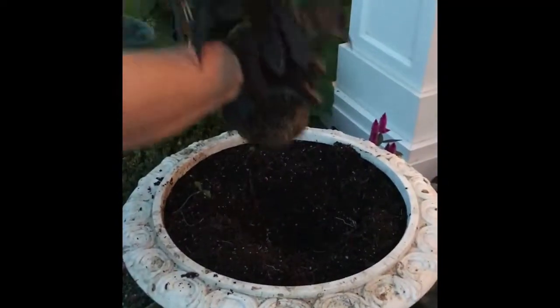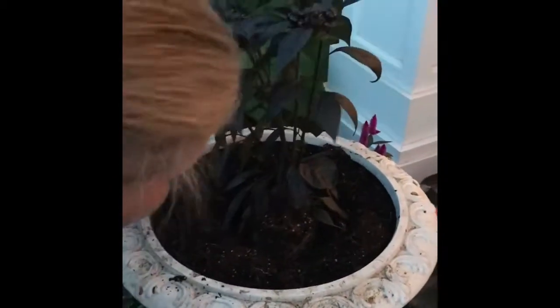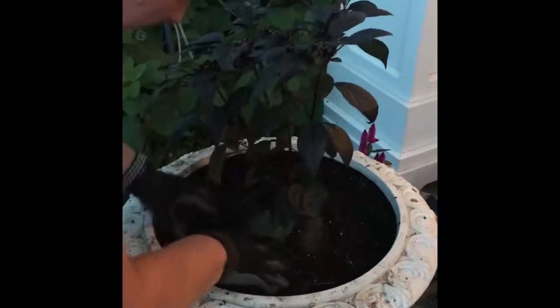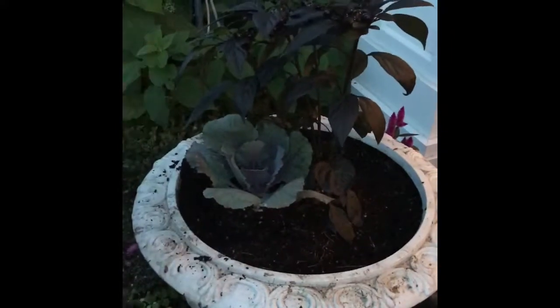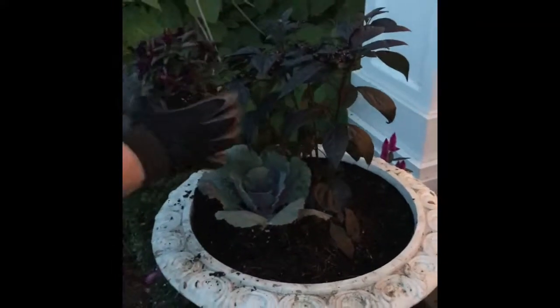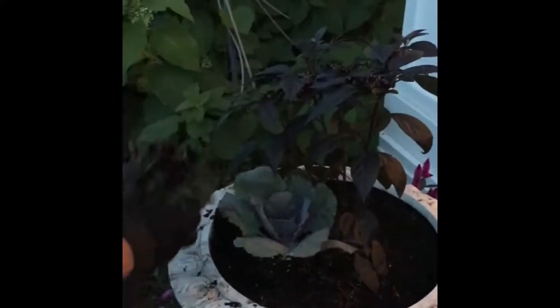Darla's made a big enough hole in the center for our Black Beauty. We're going to work our way from the front center around the sides and then on to the back. We have our cabbage and our purple ornamental pepper. Don't be afraid — you can squeeze them when you need them to fit in a smaller space.